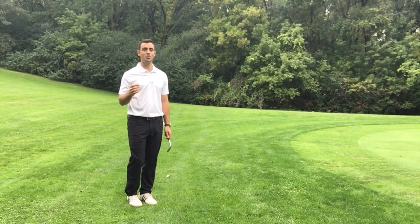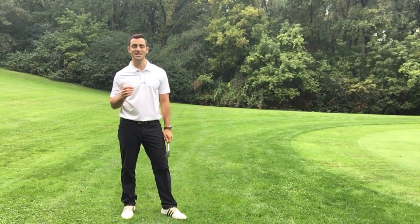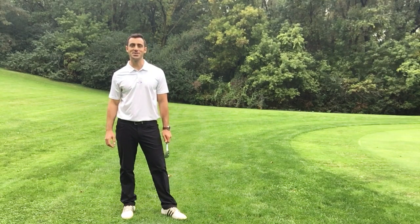I hope you enjoyed this video today. My name is Mario Russo, I'm a scratch golfer, bringing you tips, strategies, drills and techniques that have really helped me improve my game. Please subscribe to my YouTube channel. Look forward to seeing you around. Thanks a lot.